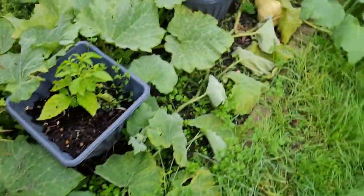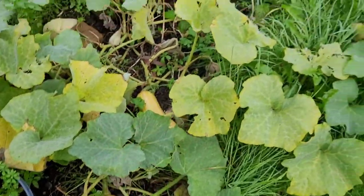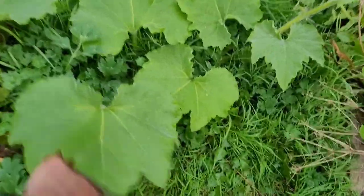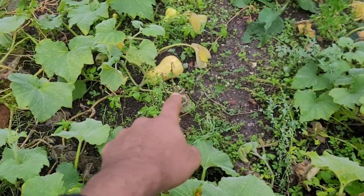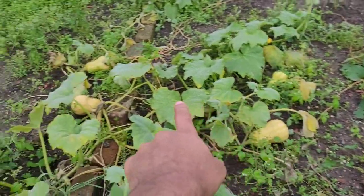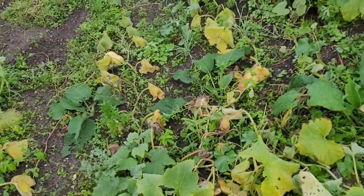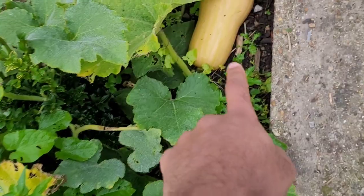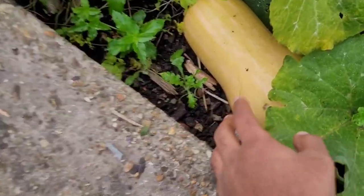I've got quite a few — I didn't really count them, but let's see from what I can see here: one, two, three, four, five, six, seven, eight, nine, ten, eleven, twelve and thirteen. This is the biggest one, so I've got about 13 butternut squash, which is actually really good.